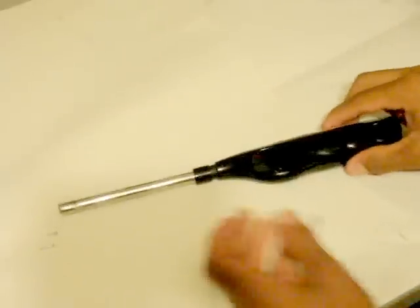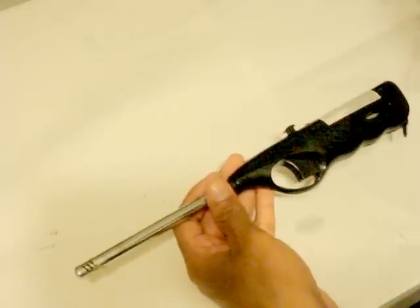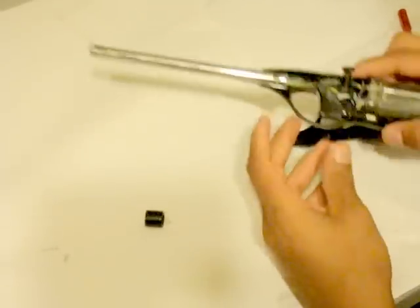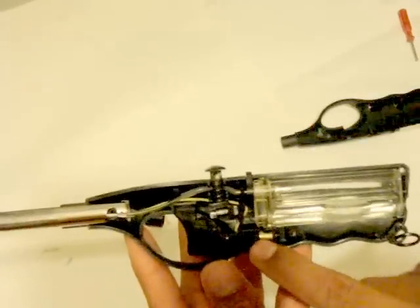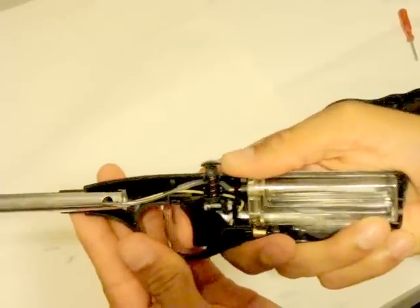I took the screws out of my barbecue lighter with this screwdriver and I now slide this forward and it comes apart. The part that's going to be making the spark is this part right here, the part where the trigger pushes against right here.